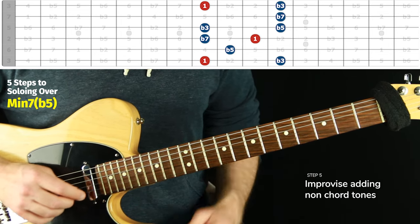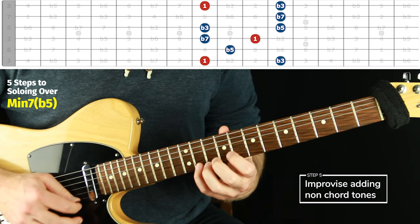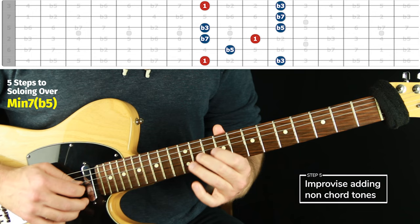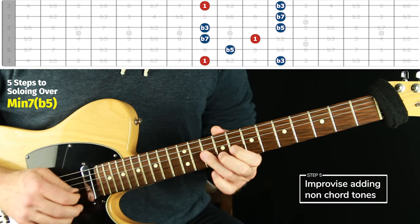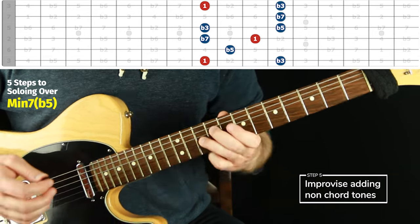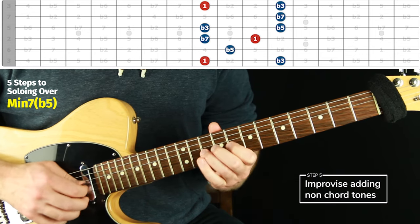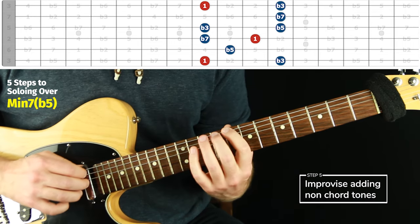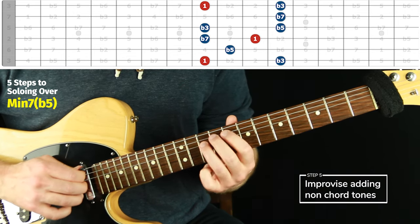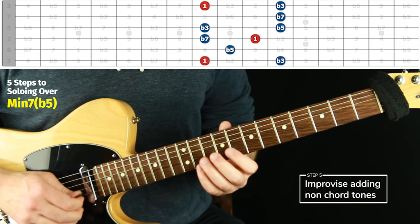Now let's add our extra notes — just playing around. At first you're not even worried about it sounding good. You'll find things that consistently sound good. Like this is the root, this is the flat three, this is the flat five — that four consistently on this chord is always going to sound good, you could almost consider it a chord tone. It's going to flow really nicely. It's not a chord tone, it's kind of like an extension, but it's nice — it adds a whole flavor to it. Don't think of it as part of the arpeggio, just a surrounding note.